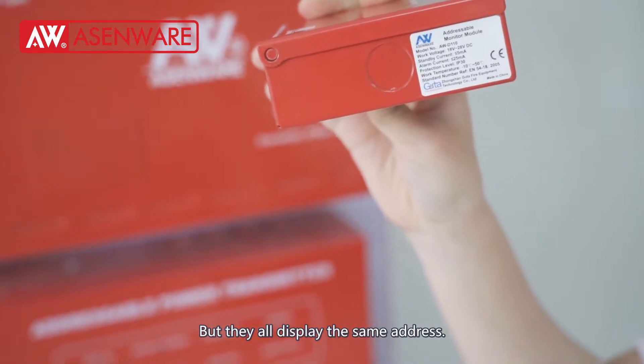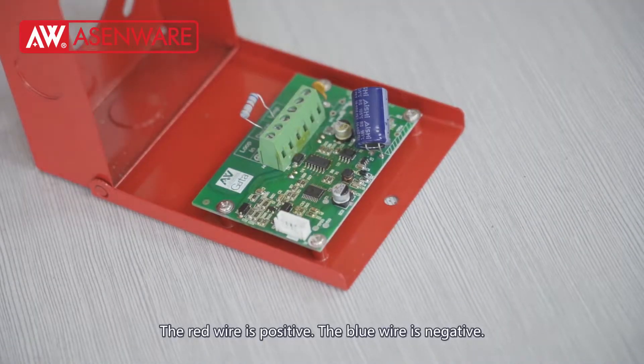But they all display the same address. The red wire is positive, the blue wire is negative.